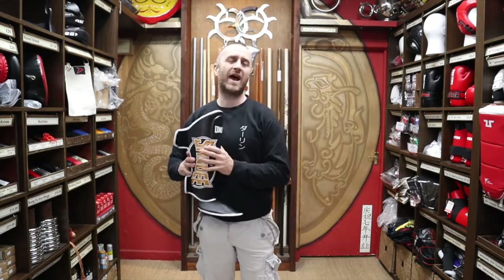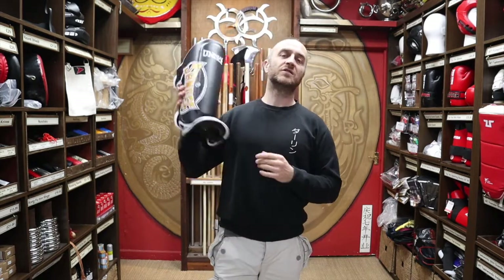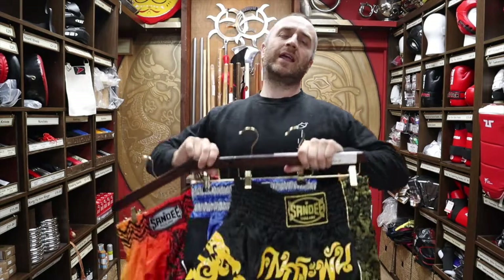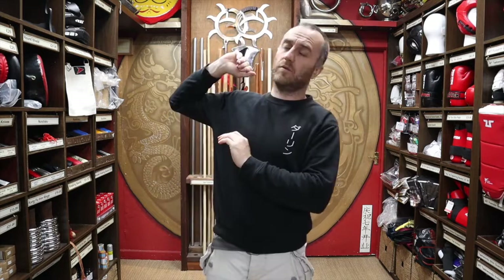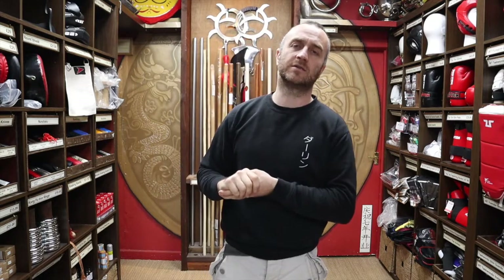At Enzo Martial Arts, we really do love the Sandy brand and we love selling the products here. As well as the shin pads, we also sell Sandy gloves, Sandy wrap, Sandy Thai pads, and a whole range of Sandy Thai boxing shorts. We also do Yokau, Fairtex, and we can get Twins if you want. We have a whole range of different shorts, MMA stuff, Thai boxing stuff — so check out the website, enzomartialarts.com.